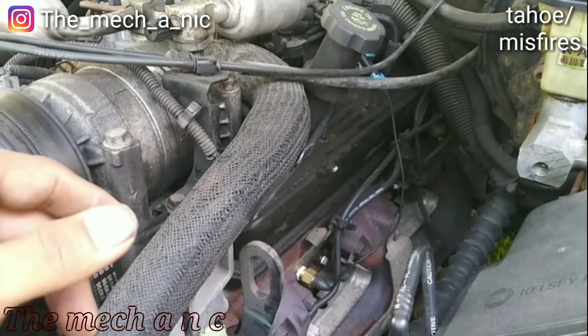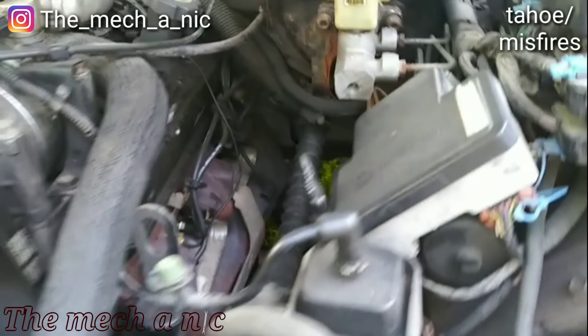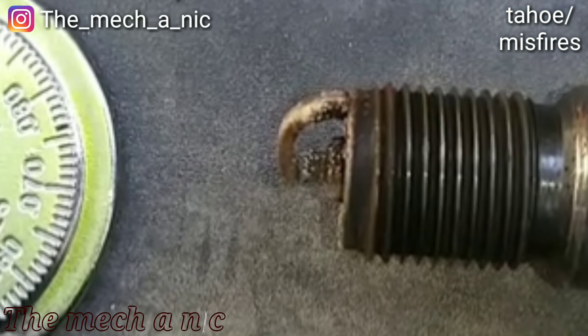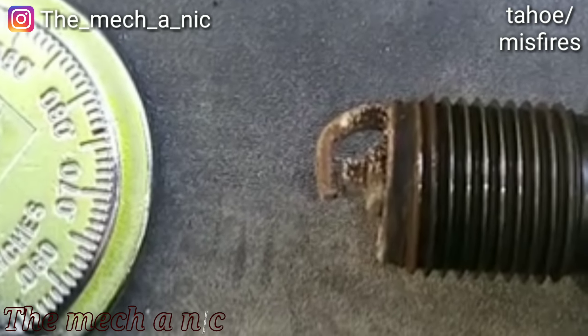New plugs and wires were installed previously, so I decided to pull cylinder number five's spark plug — and by the way, it wasn't tight at all, very loose. What do we see? Pretty much no gap. Why do I keep running into this problem — it's so stupid.